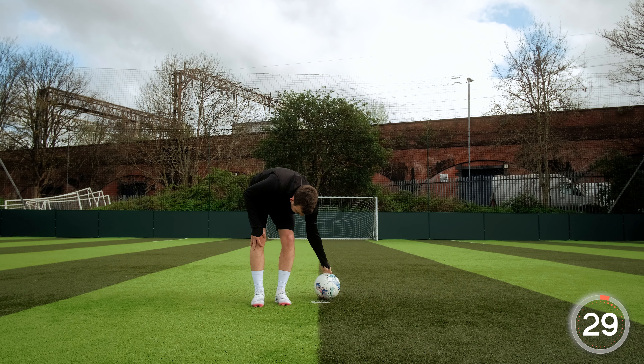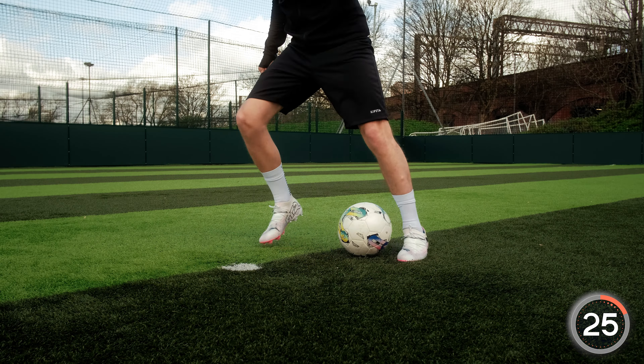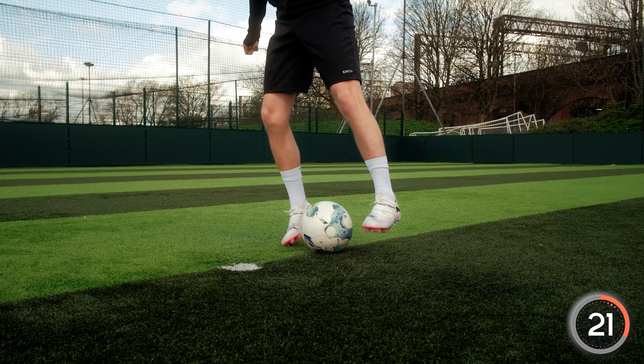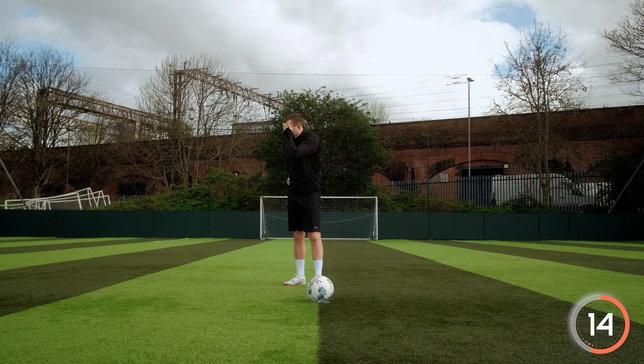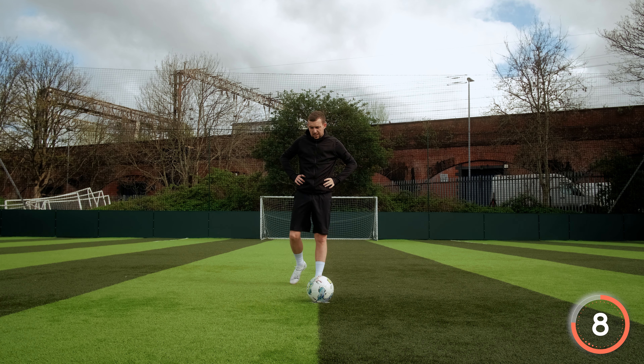Well done. Let's make sure as we do that, we dip our shoulders and hips to the side we're stepping over, and then explode quickly into the Iniesta. This will fool the opposition into thinking we're going in the direction of the step over, therefore leaving space for the Iniesta on the other side. Remember to keep getting your rest in wherever you are, whether you're at home or in the garden.